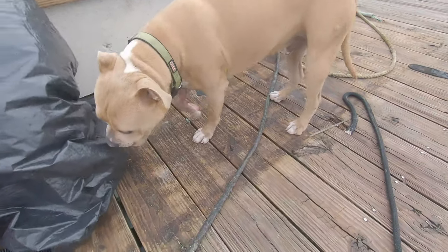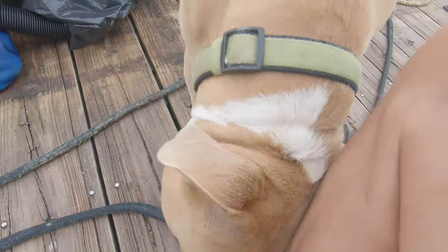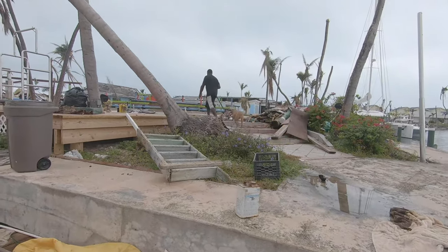I found a puffer wandering around. Hey buddy. You got some food in you? That's good. Just water — clean water, clean bowl. Bye-bye.